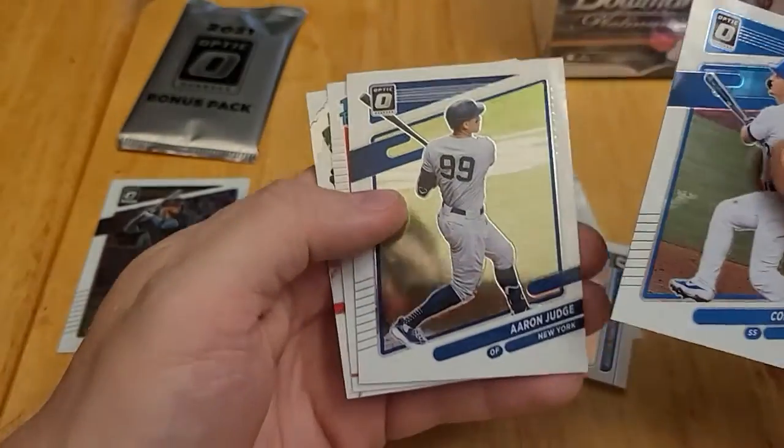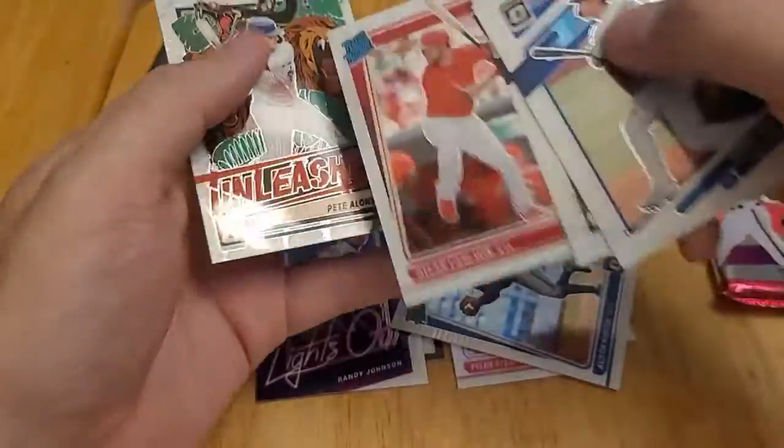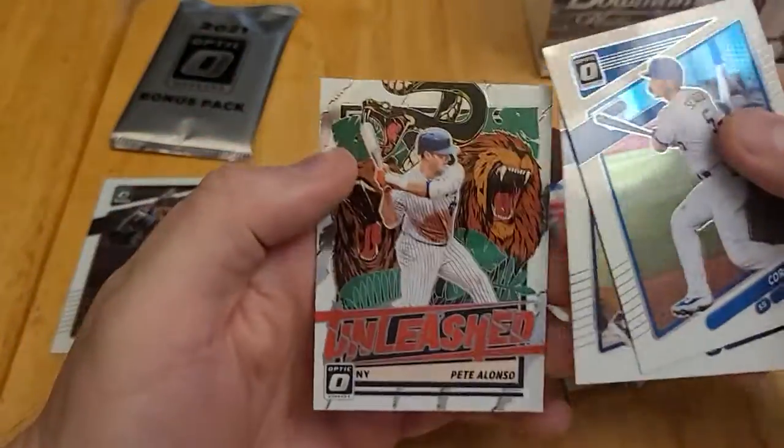This pack starts with Corey Seager, Aaron Judge, rated rookie of Dylan Carlson, and an Unleashed Pete Alonso.